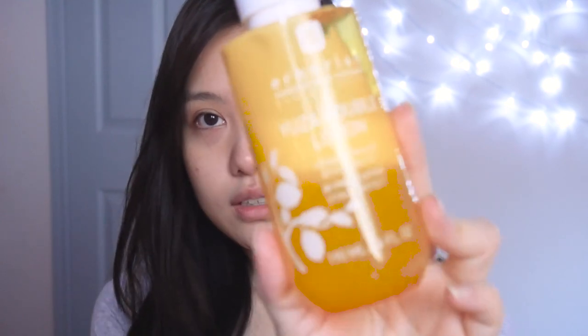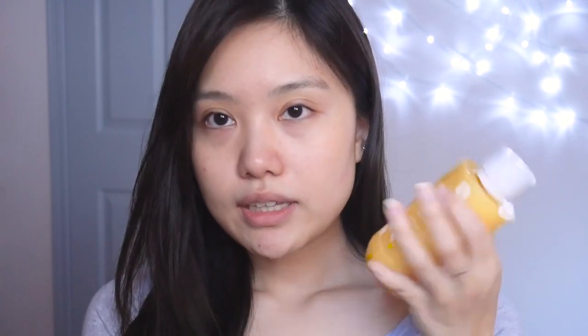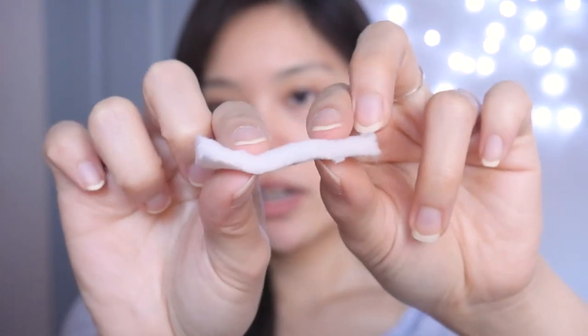The next step in my morning skincare routine is this toner — it's called the Yuuja Double Lotion from Arborian, a Korean skincare brand. As you can see, there are two layers — it's a bilayer with a moisturizing layer and a toner layer. You're supposed to mix it up by inverting and rolling it to blend them together. I just take a toner cotton pad — the one I've been using lately is from Muji, the Cut Cotton. It's pretty thick cotton and very soft on the skin.